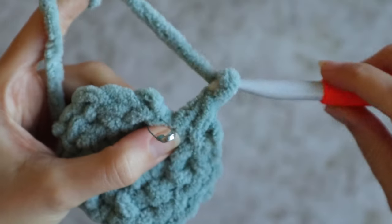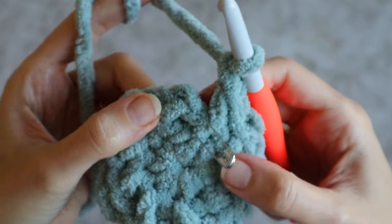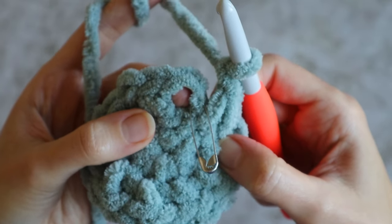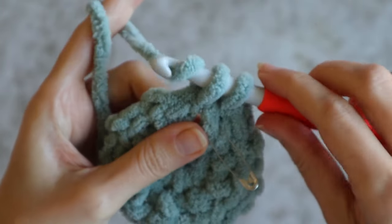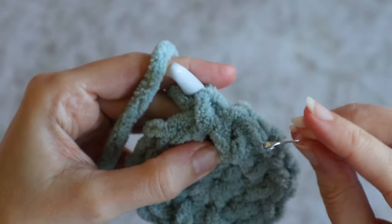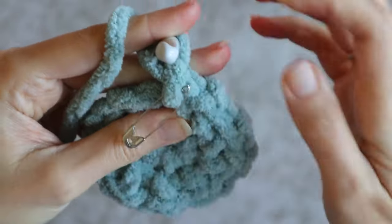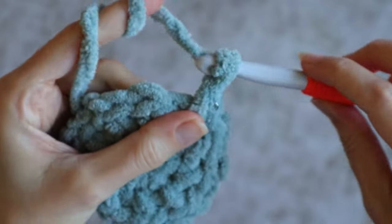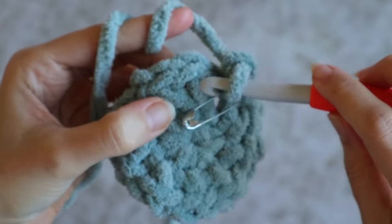To start the next round, I'm going to skip that marked stitch and work my first single crochet of the next round into the chain space just to the right of the marked stitch. Now that stitch I just made is the new first stitch of the round, and I'll move my marker up to it. Now it's just a matter of continuing on in linen stitch: chain one, skip the next single crochet, and make one single crochet in the next chain space.